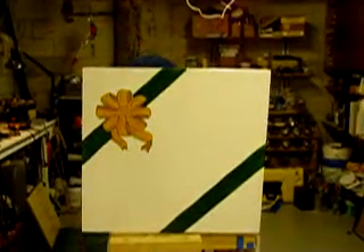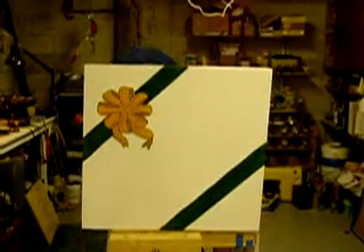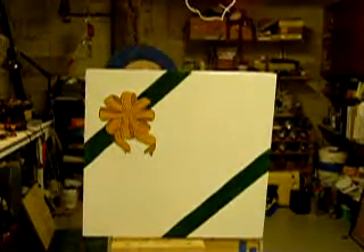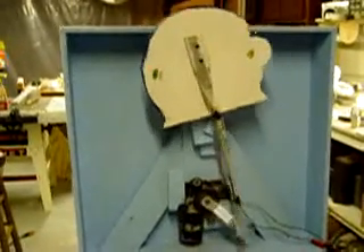Last project of the year: a pop-up elf. Pretty basic construction, just a box. It kind of mirrors the Halloween tombstone pop-up.